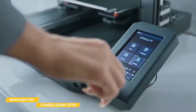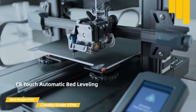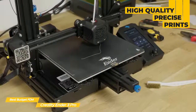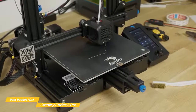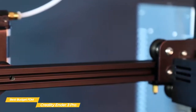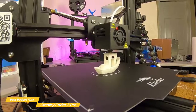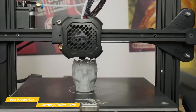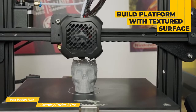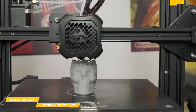Once you have the assembly and bed calibration complete, you'll be ready to go. The Ender 3 Pro produces very high-quality, precise prints without the need for any further upgrades or tinkering, and has a decent build volume of 220x220x250mm. The flexible, magnetic build surface makes it easy to remove finished prints even when using filaments like PETG, which is notorious for sticking to the print surface. For filament types that don't naturally stick, the textured surface eliminates the need for tape, glue sticks, or other adhesives.